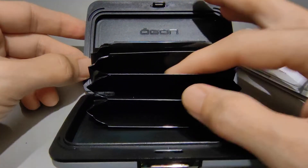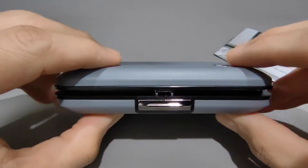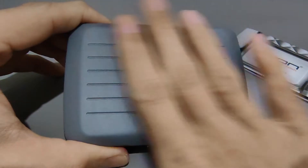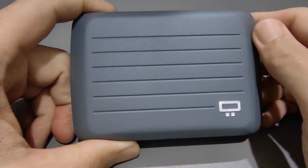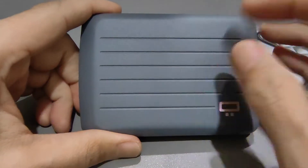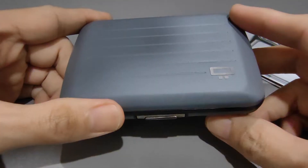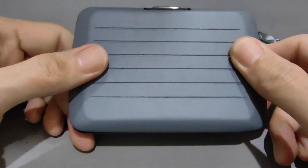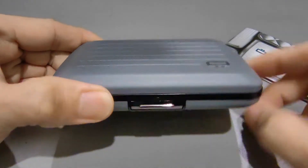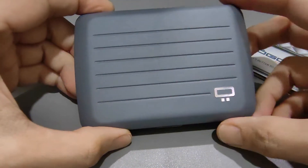It's a very simple casing for your cards. I like the fact that it is made of aluminum, which means it is quite durable. However, looking at the surface, I feel that if I put it together with keys or some hard objects, it might cause some scratches. But then again, wallets are meant to be used and abused in that way.